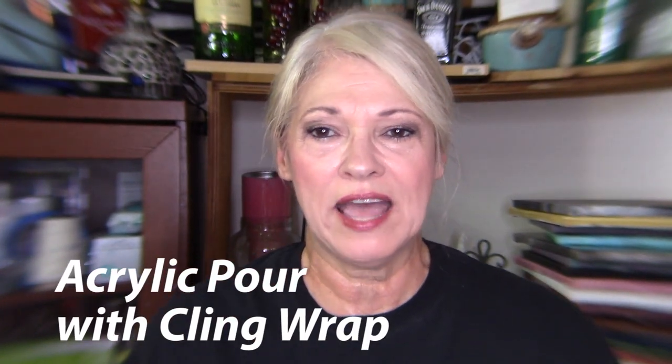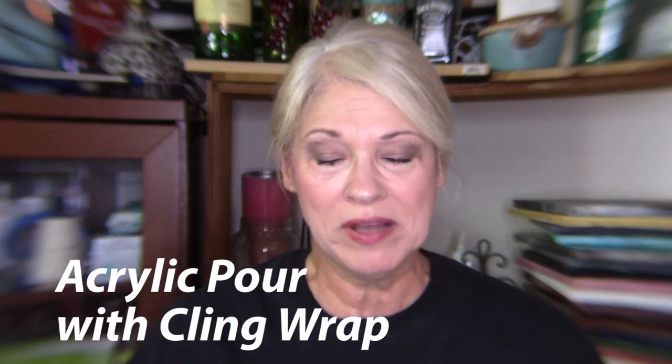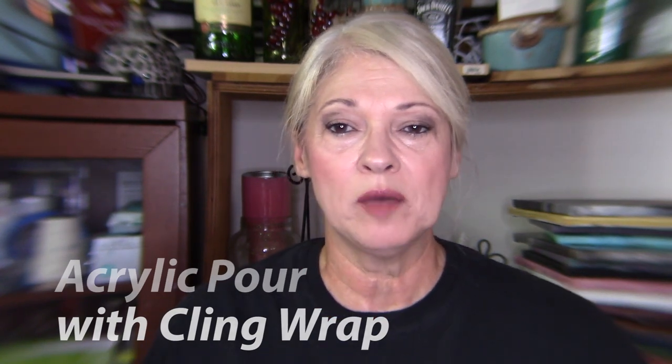Hey y'all and thanks for dropping by Design by Kathy. Today I'm going to be working on a 12 by 12 canvas. I'm going to be using up some paints that I've had mixed from previous pours. We're planning a big move from California to Texas so I need to use them up. We're going to use cling wrap, and this is art inspired by Fiona art. I've not done this technique before so be kind, be patient, and let's see what happens.